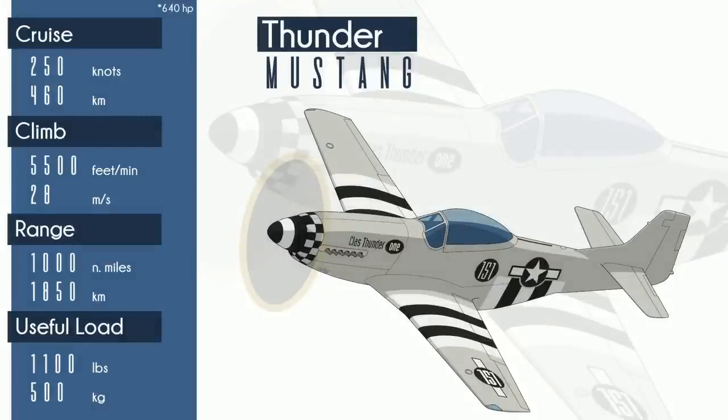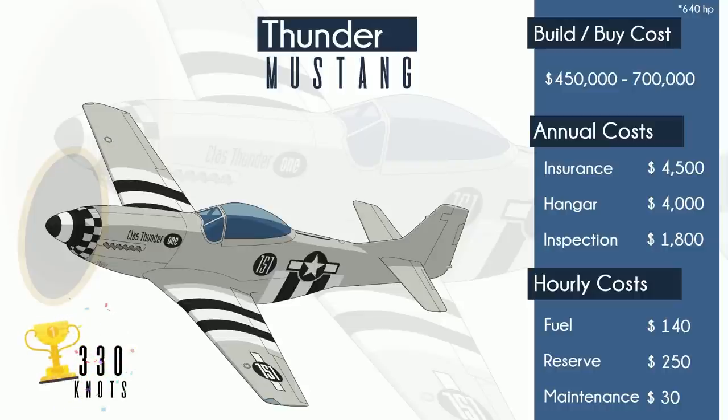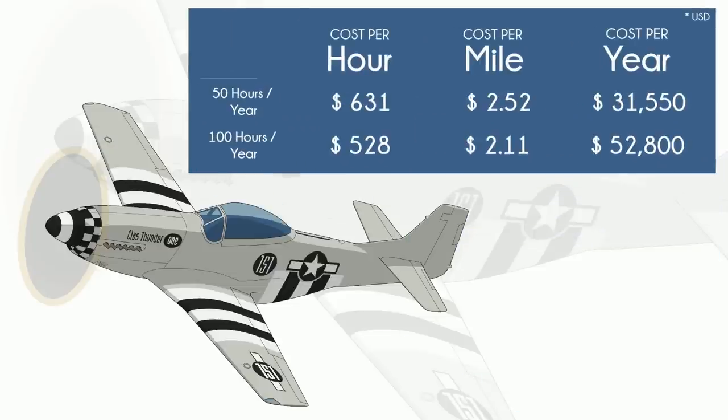The FADEC-controlled 640-horsepower Falconer V12 sips about 23 gallons on cruise and returns about 250 knots. It holds the top speed record for a naturally aspirated piston at 330 knots. Thunder Mustang is as close to the real experience as you're going to get in a replica — its power-to-weight ratio is only off by about half a pound per horsepower. The downside is twofold: $400,000 to get it built is a lot, and 8,000 to 10,000 hours estimated build time is extreme. If you put in a 20-hour week and never skip a day, you're still looking at nearly 9 years. If you're serious about building one, best to enlist some help — teamwork makes the dream work.